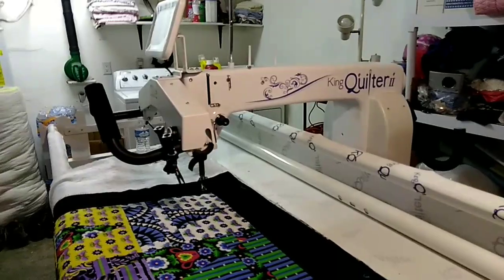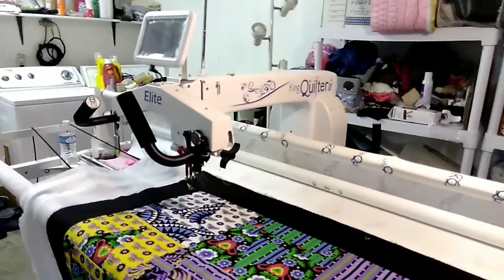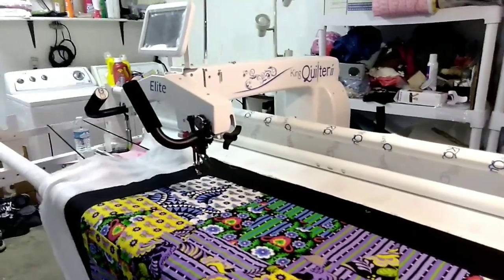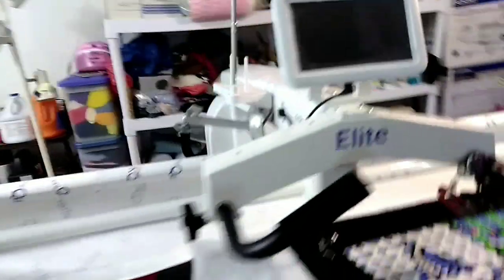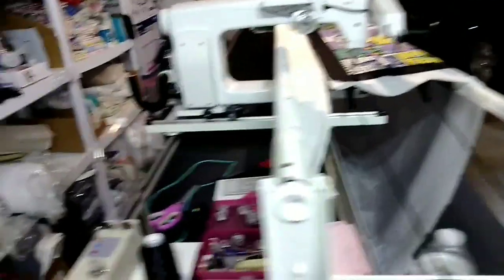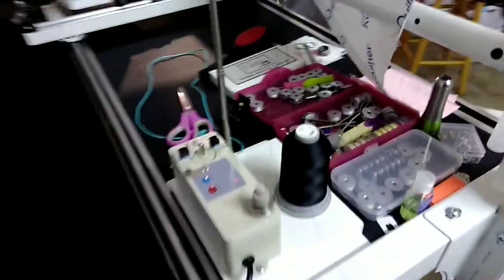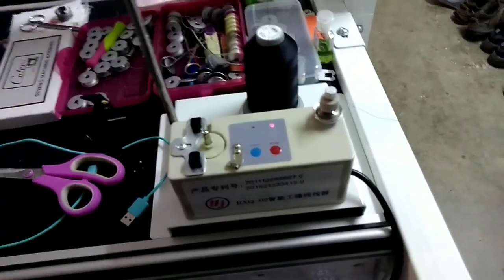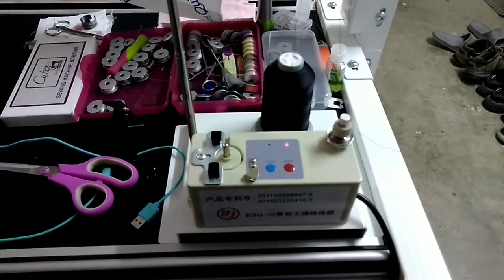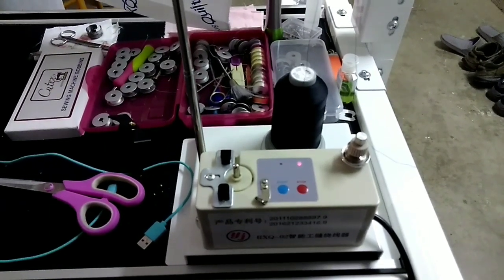So this is the King Quilter 2 Elite Special Edition. I have it in my garage, so don't mind the mess around it. I have the quilt loaded, but I'm going to start off with showing you the bobbin winder. I keep mine right here at the end of the machine, but I'm going to show you how it works.